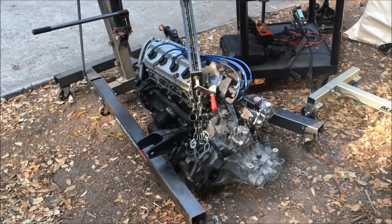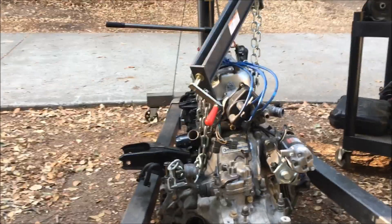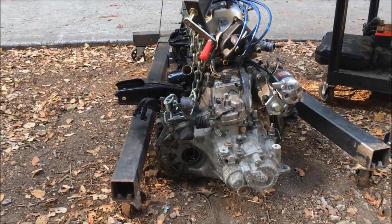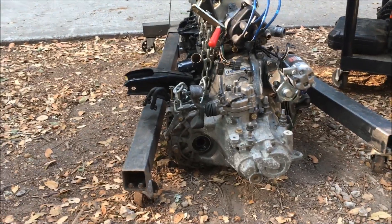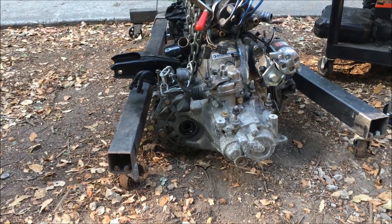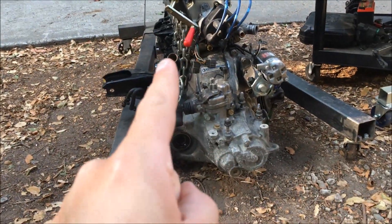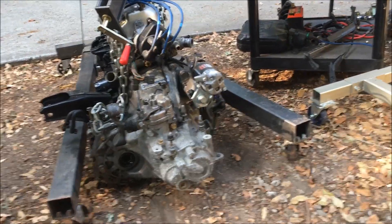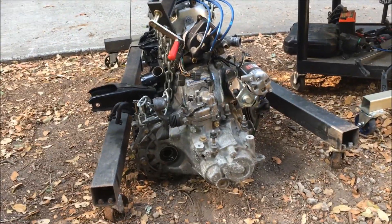I never thought this day would come — got the motor out of the car. Now what I have to do before I can mount the engine to the engine stand is unbolt the transmission. I'll take off a few accessory parts, then do that, and then the motor bolts from this side to the four transmission bolt mounts to the engine stand over there.